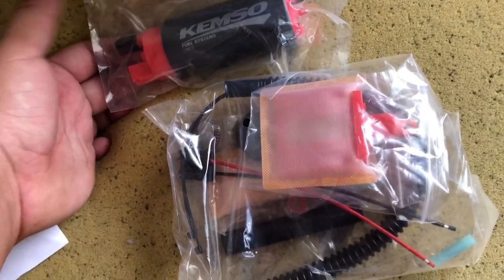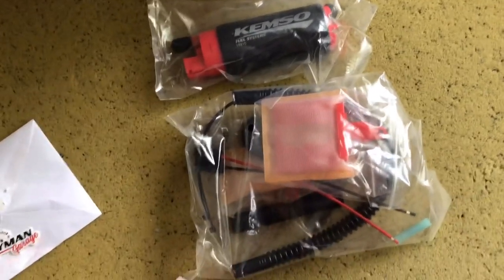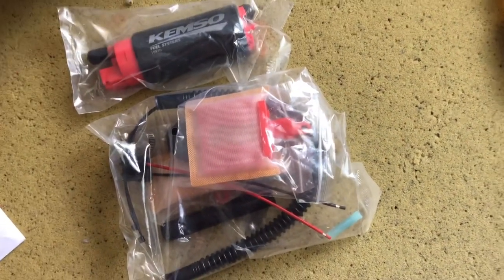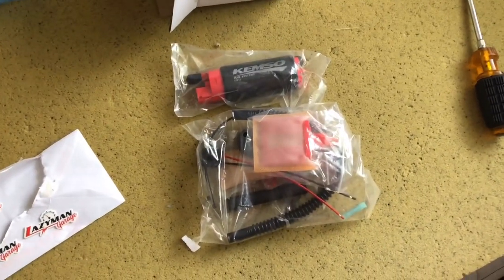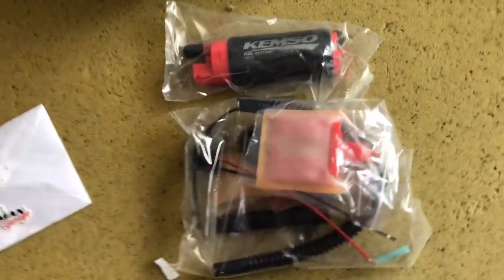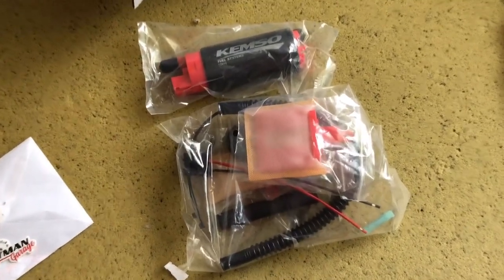I'm not expecting any problems with this — it's going to be a simple swap and I can show you guys how to put it together when I do the install. It's another step closer to getting this car put together. I had three cars basically, now I'm down to two, so my resources are spread out a lot less. I'm hyped to show y'all how it's going to come out.